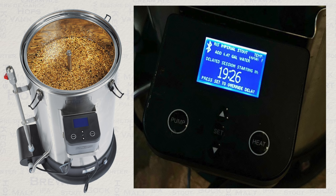Moving on now just before the brew day — another very useful feature of the Connect controller is that you can set a timer for when it should start heating your water. This is very useful in saving time when starting your brew, because your water can be the right temperature straight away.